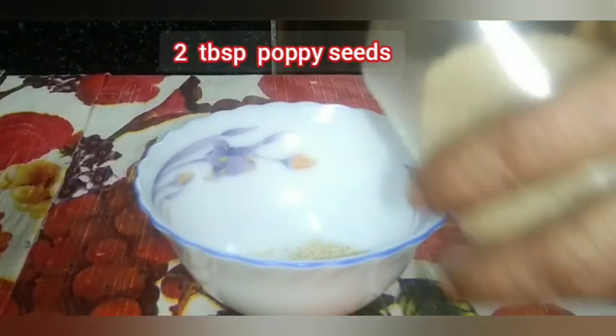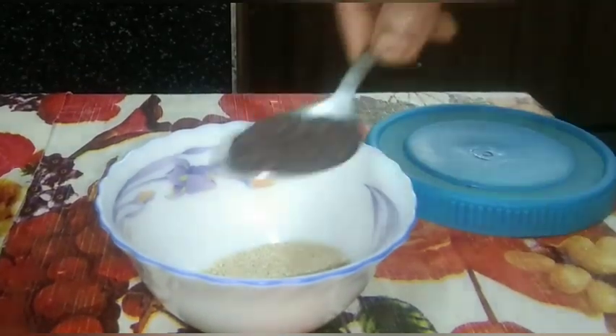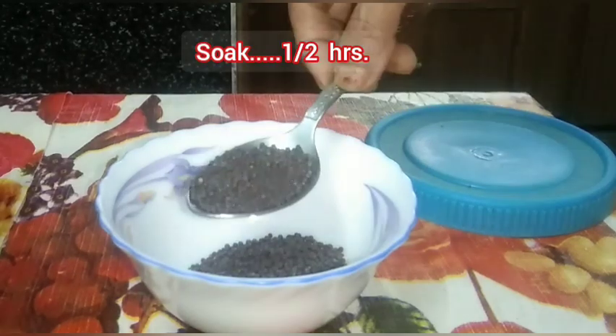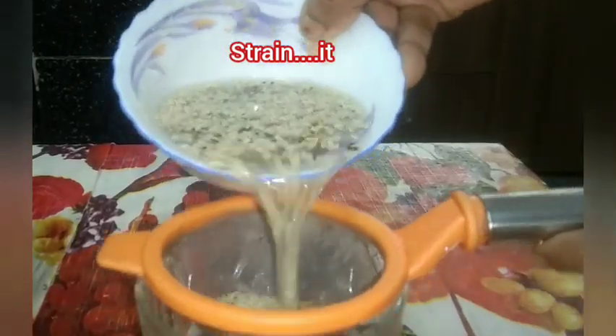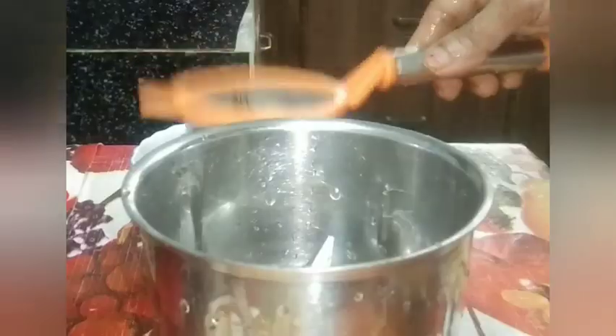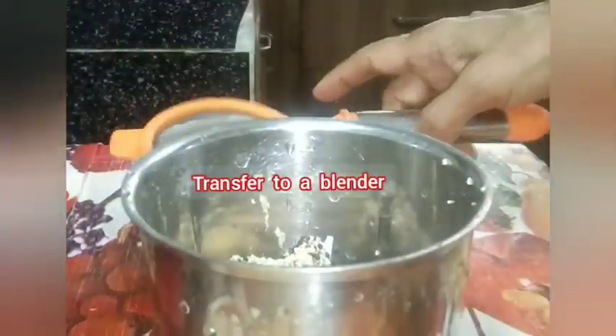Take 2 tablespoon poppy seeds and 2 tablespoon mustard seeds. Soak in water for half an hour, then strain it. Transfer to a blender and add 2 green chili.